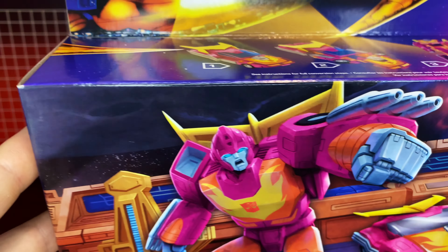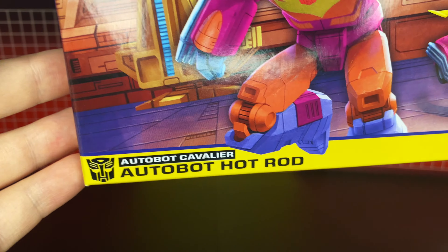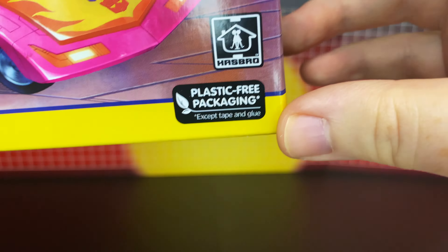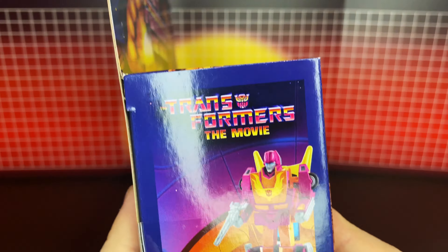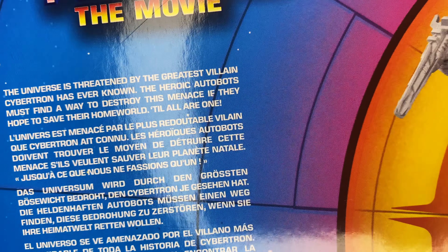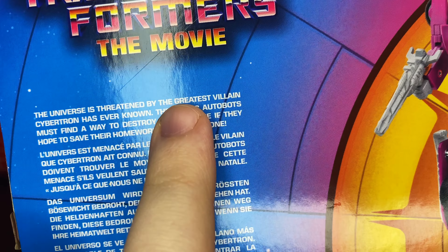Let's take a quick look at the box before we get this open. Nice artwork there of Hot Rod, Autobot Cavalier, Autobot Hot Rod. Got that plastic-free repackaging again, except tape and glue. Hasbro. There's the transformation up there. There's the side. There is the back. There's that same text that was in the other boxes, and again the word 'greatest' is all intact.